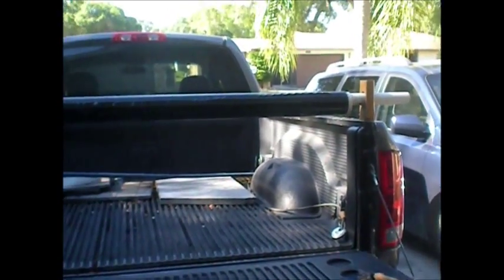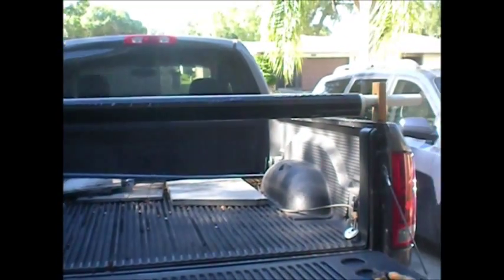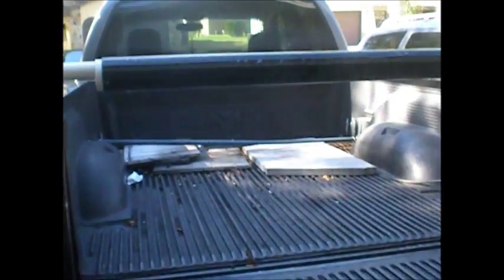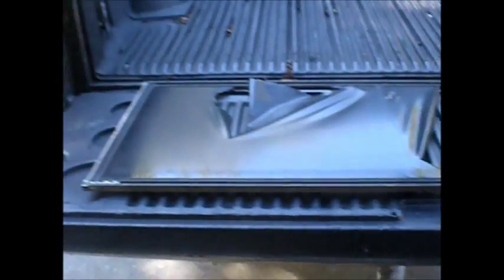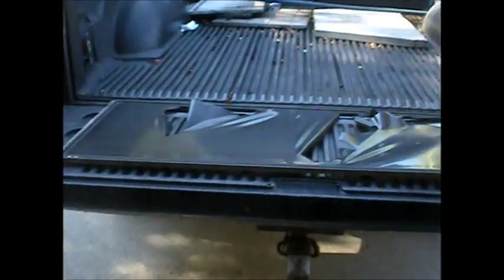Basically I got my roll of vinyl on the back of the truck, with the pipe going through the two blocks of wood. I can set my window right on the tailgate, pull the vinyl down, cut a piece off and roll it in.